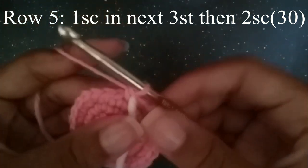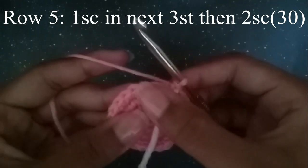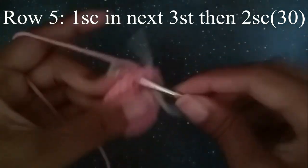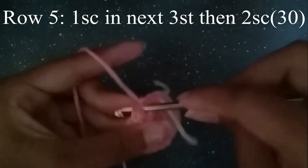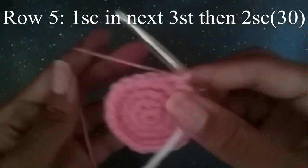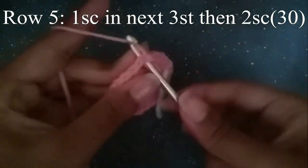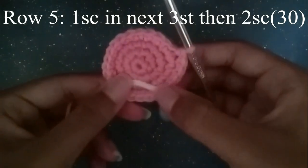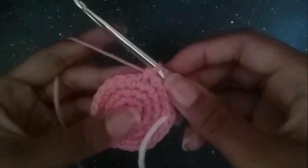In the next round we're going to do one single crochet in the next three stitches, and then two single crochets. One, two, three, and then two single crochets. Continue to do that until you get to your stitch marker. You should have 30 stitches.